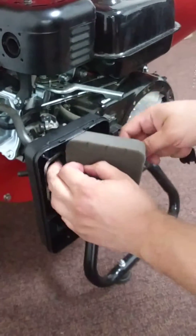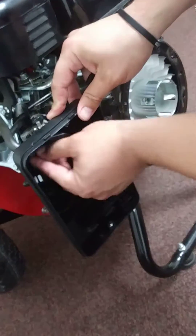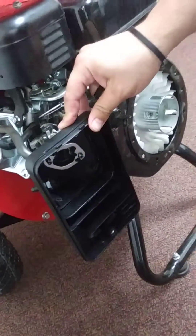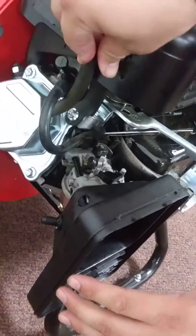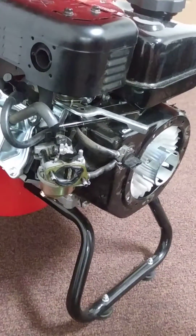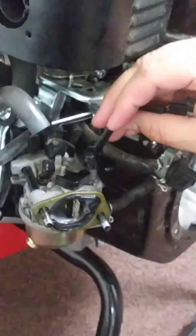Take out the filter foam protector, then you're going to get out the two bolts. This hose right here just pops out — put it up here for now — and then you're off.